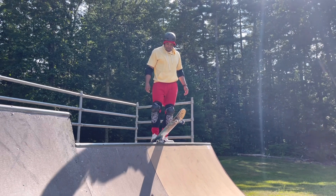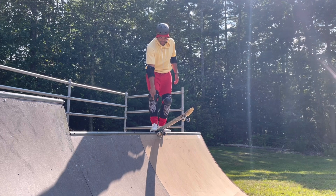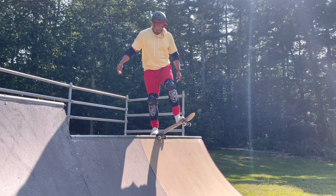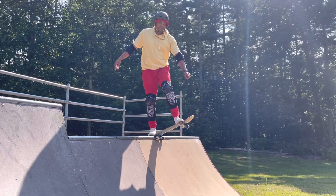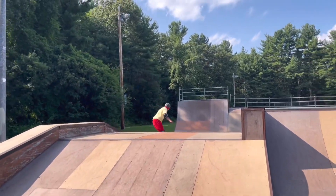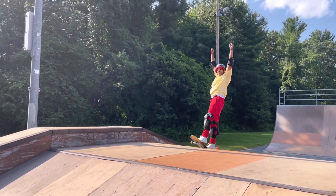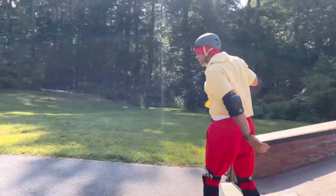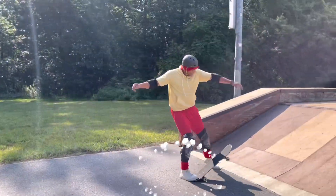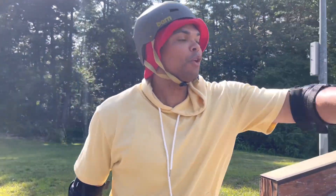I'm gonna put the board over the coping, step on the tail of the skateboard, and then using my other foot I'm gonna step on it and push my weight forward. That was so much fun! Oh, look over here.